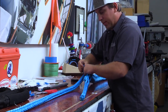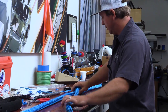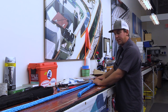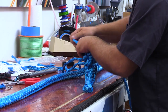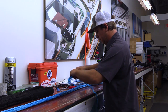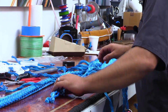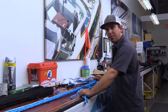These strands are called Z's and S's, or some people call them lefts and rights. I'm taking an equal amount of lefts and an equal amount of rights out of the equation to make a nice taper. I've taken nine strands out of this 12-strand line to make my taper.